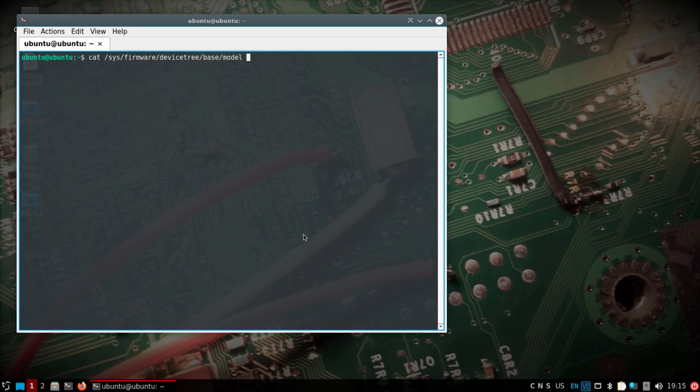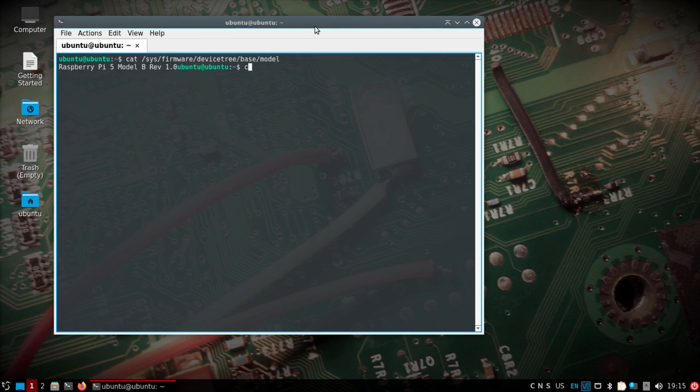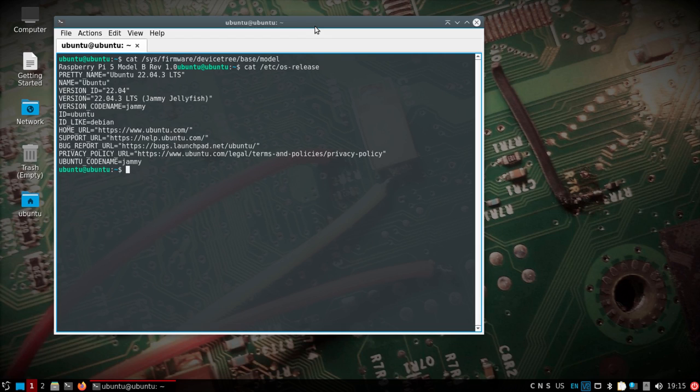It didn't take me very long surprisingly to add support to 22.04, so hopefully this officially comes after this. Really all I did was take a look at the kernel that was in 23.10 and a few other packages. You can see that I am running a Pi 5 here with the Dragon OS image — I've only made not a whole lot of modifications — on 22.04 with a 6.5 kernel. This image will still work on the Pi 4, probably a Pi 3; I've tested at least on the Pi 4.